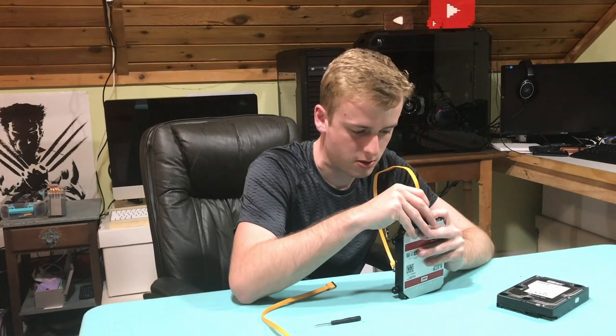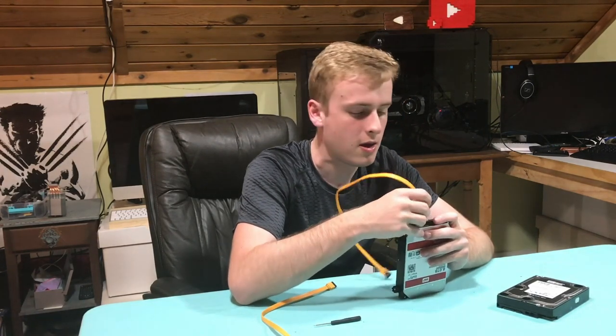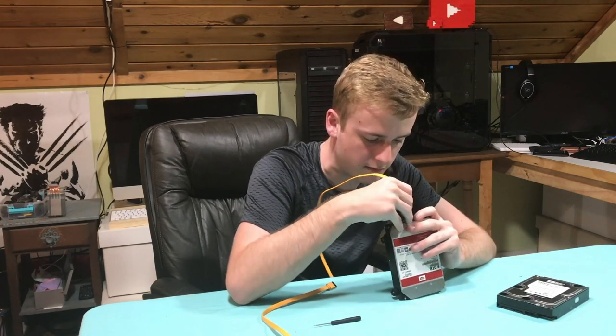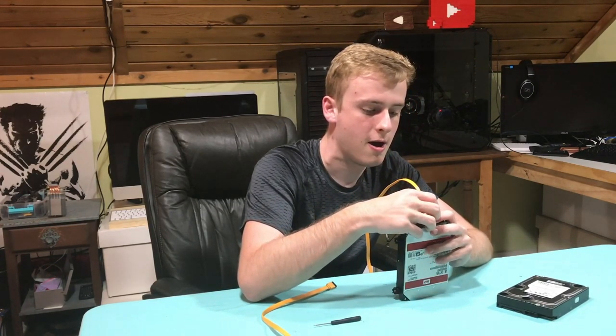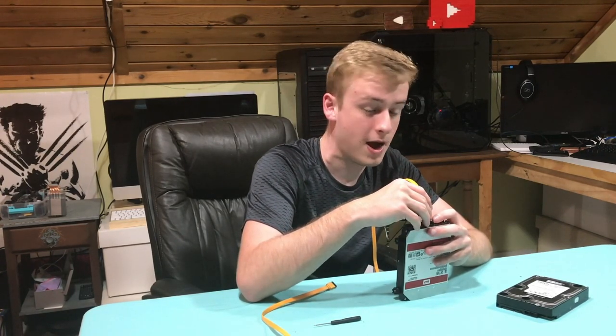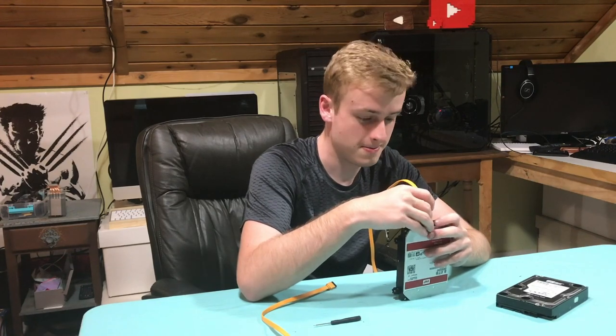A couple of things I would recommend: if you want something a little bit more permanent — which I will be doing so I can actually keep this drive, because this is 8 terabytes and it's a NAS drive — I don't think I'm going to be wasting that. I wasn't actually the one that broke it, so I got this for free. If I can get this working, I'll be good.